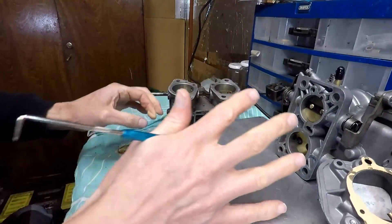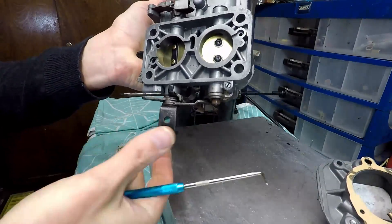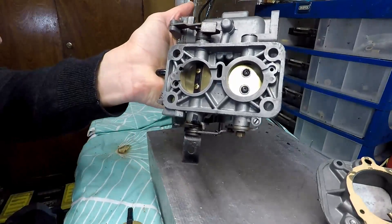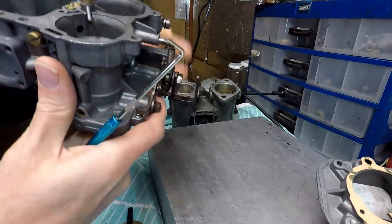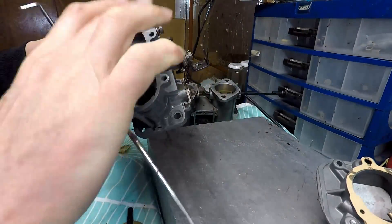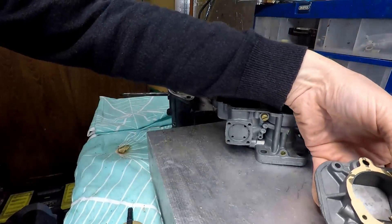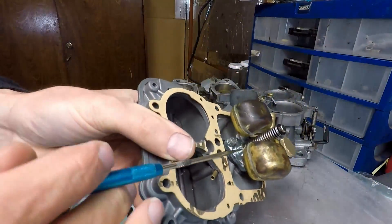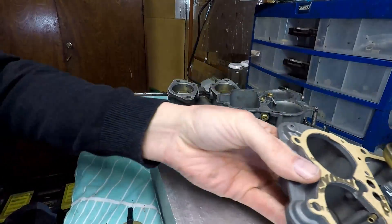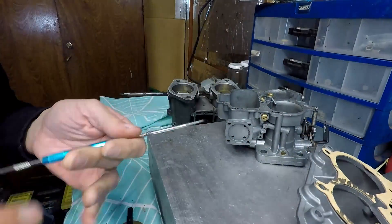If you remember from the last video, this throttle was totally seized — now it has a very smooth, nice throttle action, which is what you want. Everything has been cleaned up properly, and I also had to fit a brand-new power valve in this assembly, which you can see here.